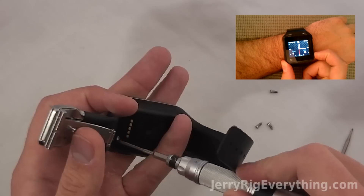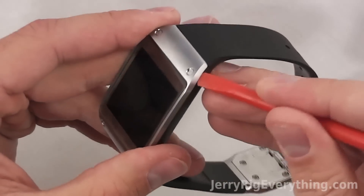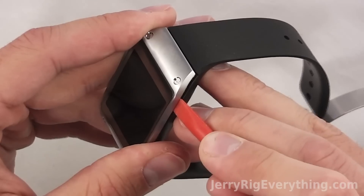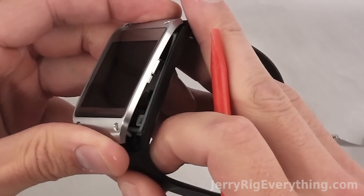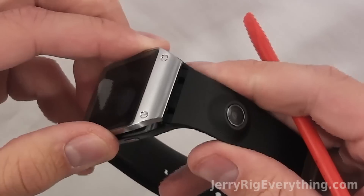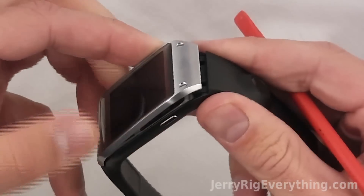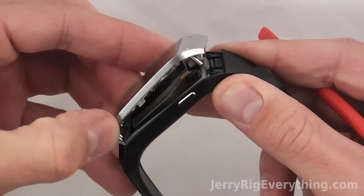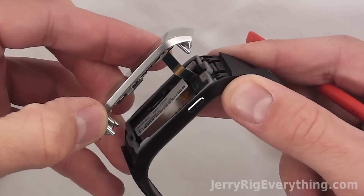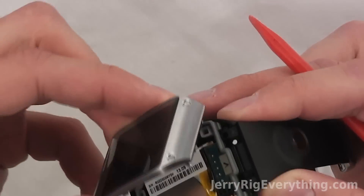Now that I've gotten all four screws out of the watch, I'm going to take my pry tool and go along the edge of the metal screen and the plastic body to separate the two. There is a little rubber seal between the frame and the watch band itself, so you've got to pry it loose just a little bit — it helps keep it water resistant and sweat resistant. Once you get it away, you'll see the ribbon cable that connects the charger to the LCD and other components on the screen.